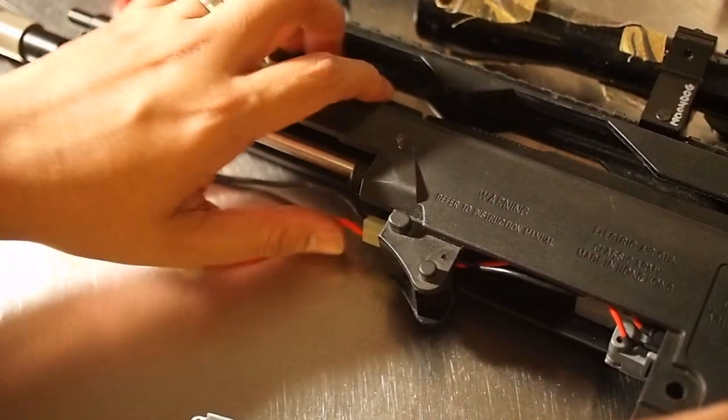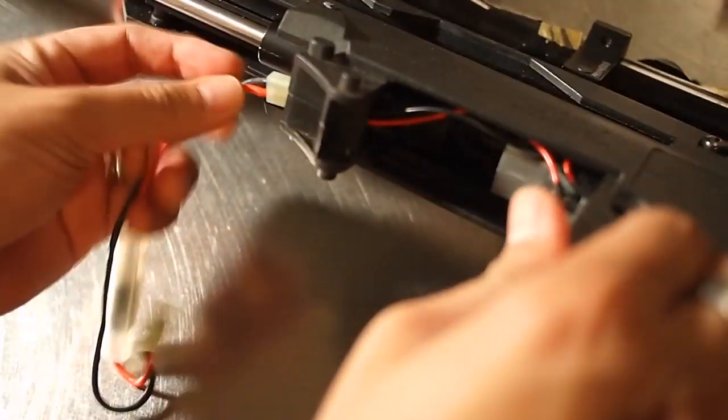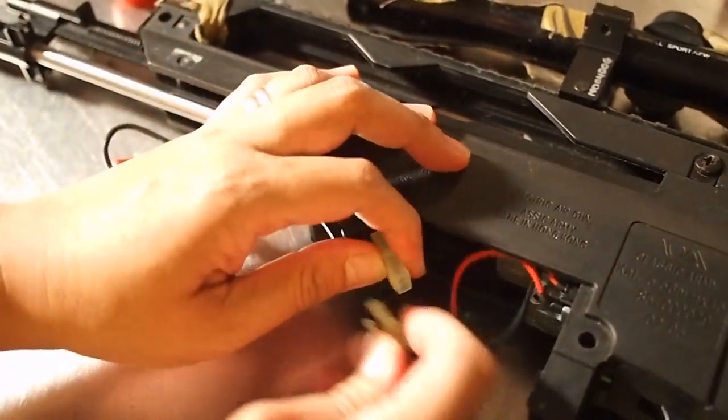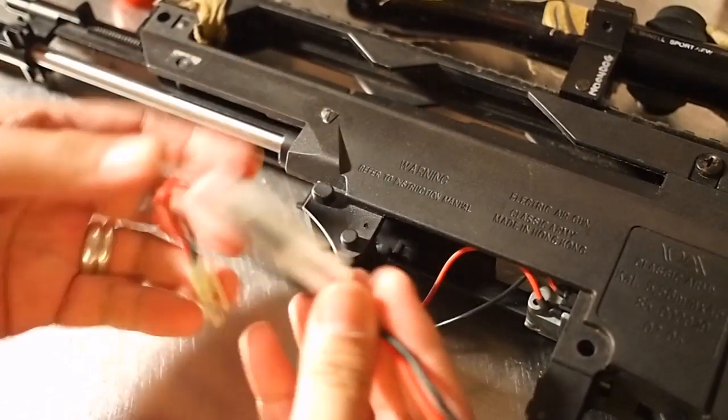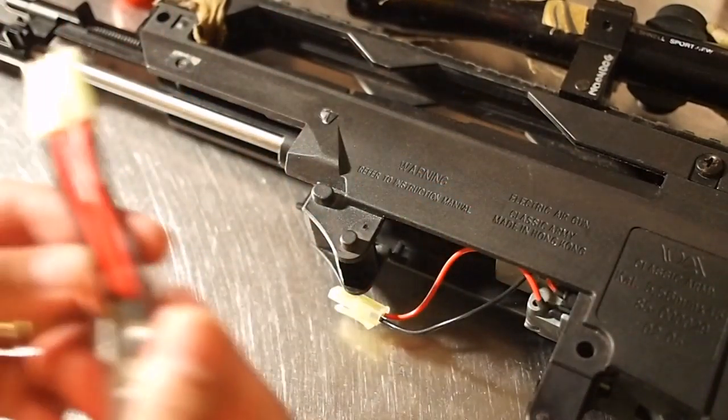Installation was easy, provided your AEG has room in the battery chamber. Some AEGs may require modification. In a front-wired M4, or in this case a classic Army G36C, you'll first remove the fuse and wiring connected to the gearbox, and replace it with a Burst Avocado unit.